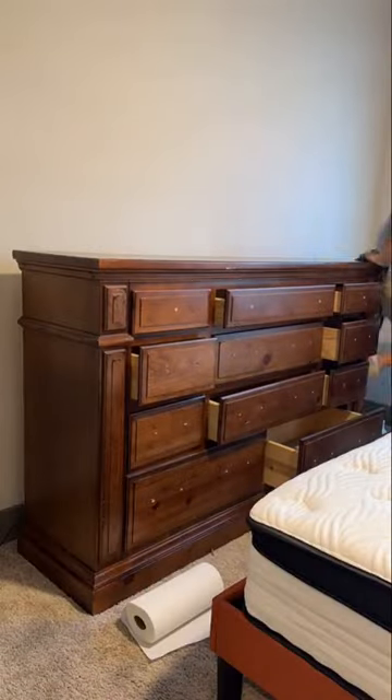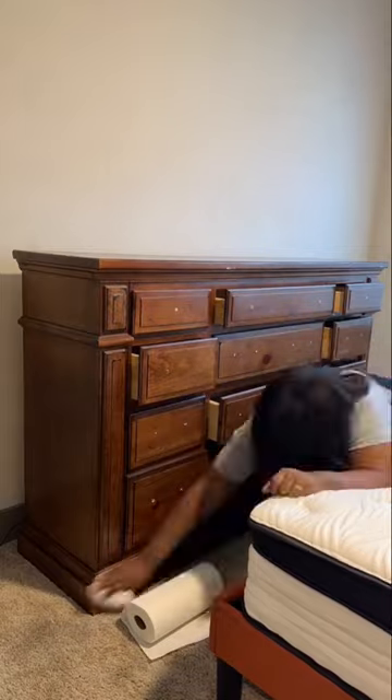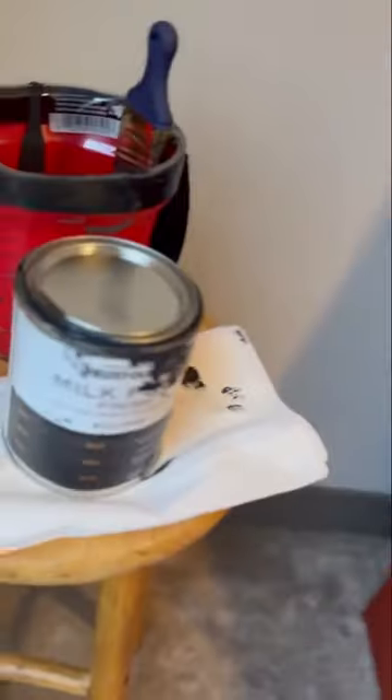First, I went in with some Mrs. Meyers just to get the grease off of it. I would suggest a degreaser if you're doing this yourself, but that's what we had. Then I went in with the paint — it's called Eclipse, that's the color. It's a milk finish paint by Rustoleum.